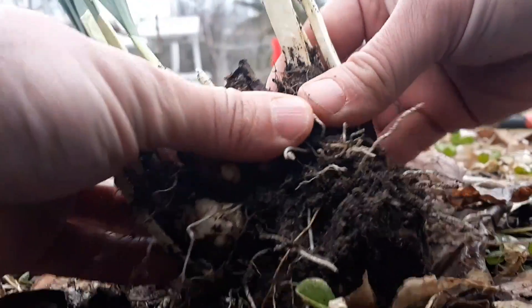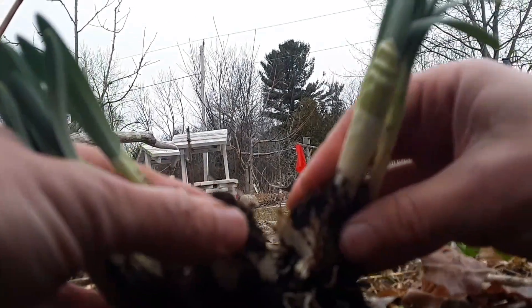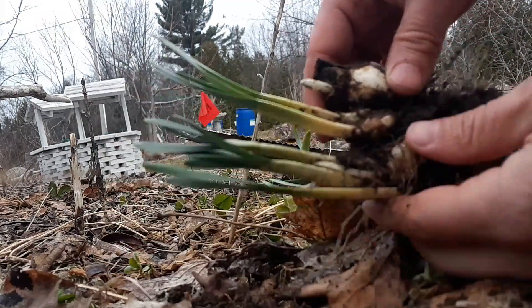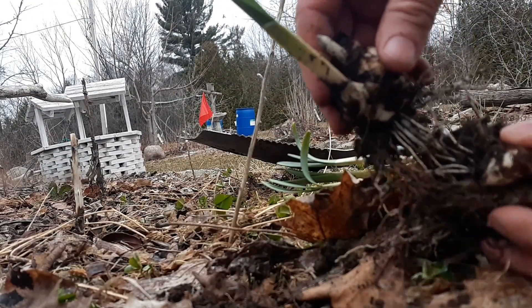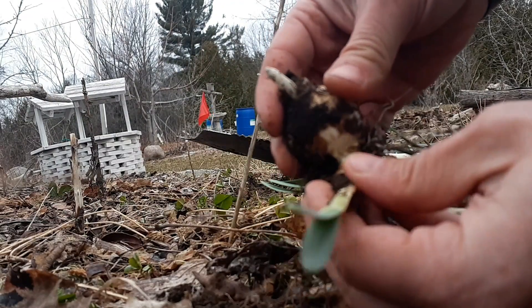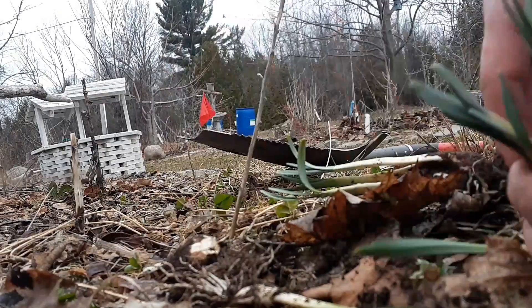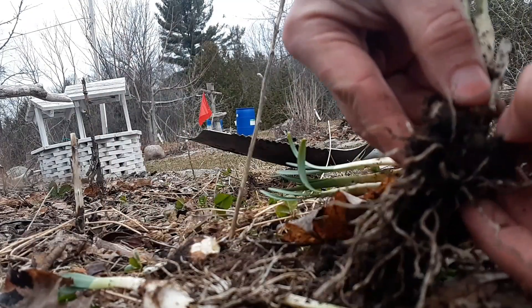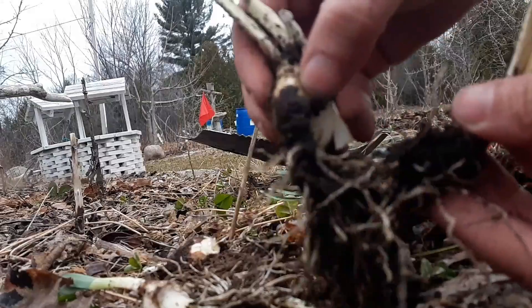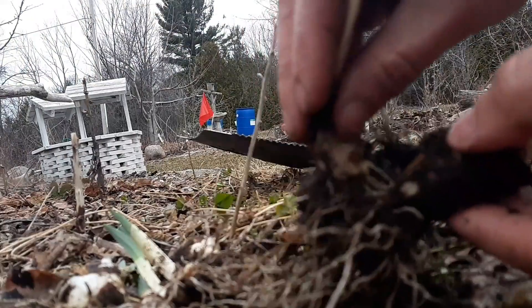So now we're just going to tease these apart. You do that by just splitting it a little bit, cracking it — it'll actually just crack a little bit. Then you're going to kind of pull them apart. They'll each have their own root system. Just crack it enough to break that little small spot, and they'll each come with some roots. Just kind of wiggle it as you tease it apart slowly. Look at that.